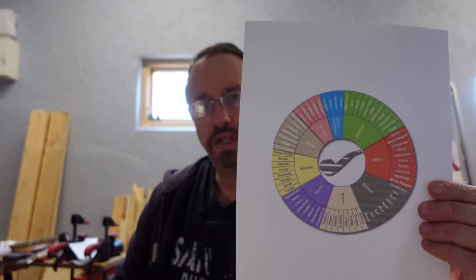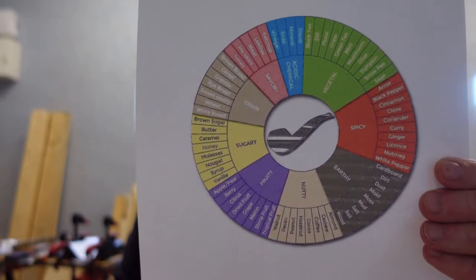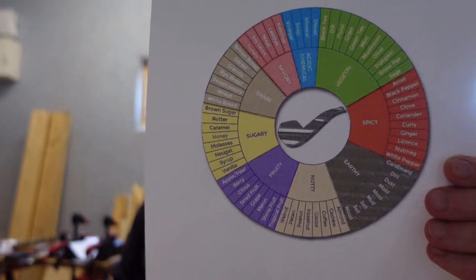I'm going to be using this little color wheel here and I'll try to Dropbox it and put a link down below. It has different flavors listed so maybe I can use it to identify what I'm smelling as I smoke the tobacco types. Before we get started, I found a really good general overview of the tobacco types from McBaron Tobacco Company. They have a YouTube channel and they get full credit, so definitely go check them out, give them a like and a sub — they have videos on blending, pipes, and a bunch of other topics.